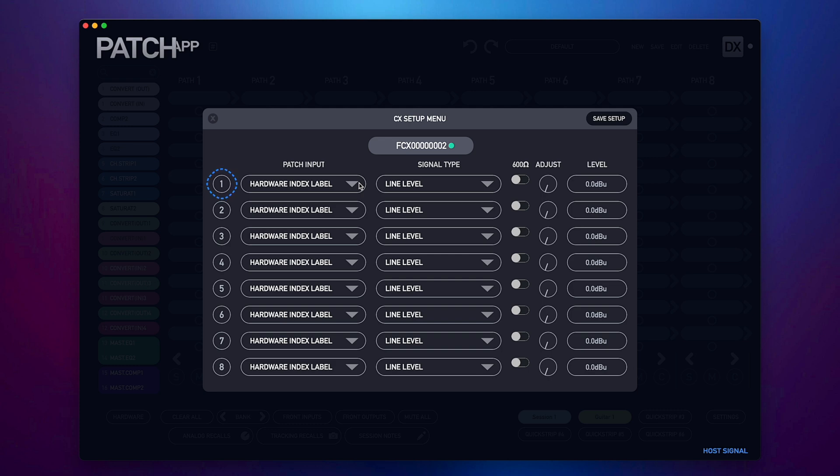From left to right we have our channel indicator number, our patch input selection, followed by our signal type, optional 600 ohm switch, manual gain adjustment, and the chosen gain level.